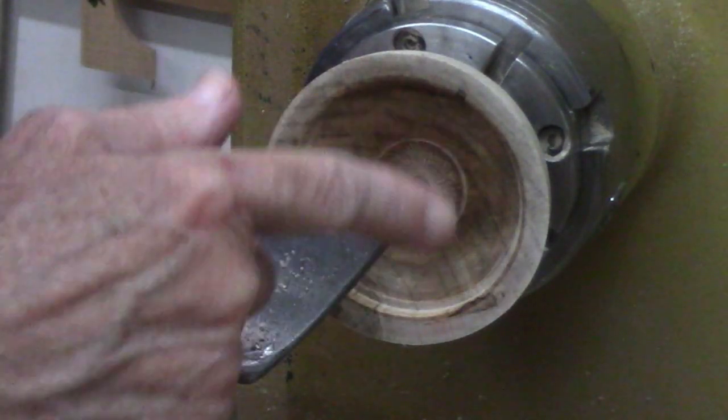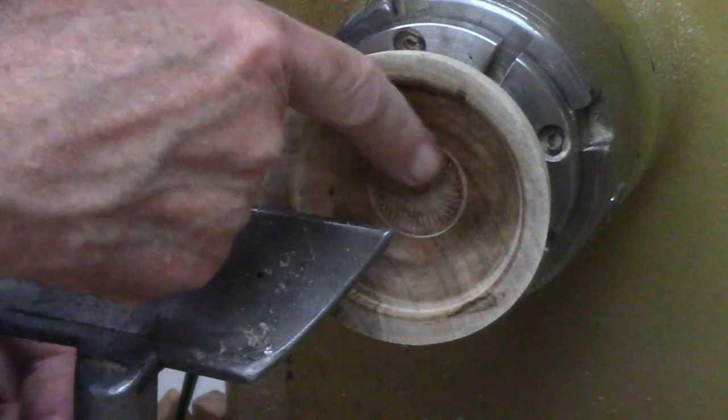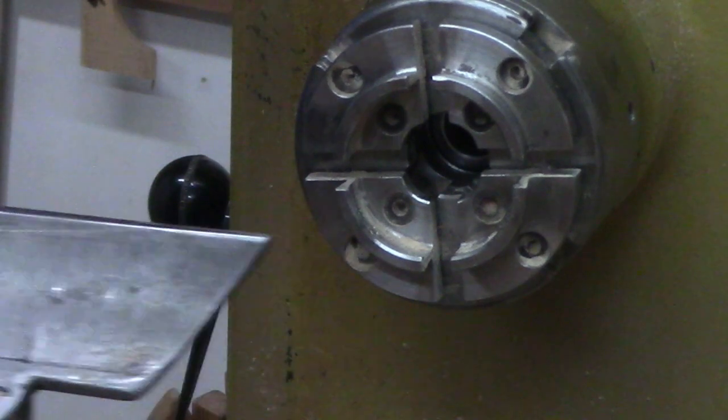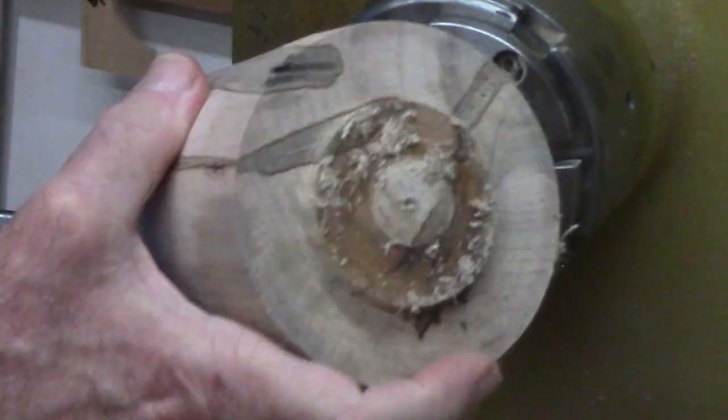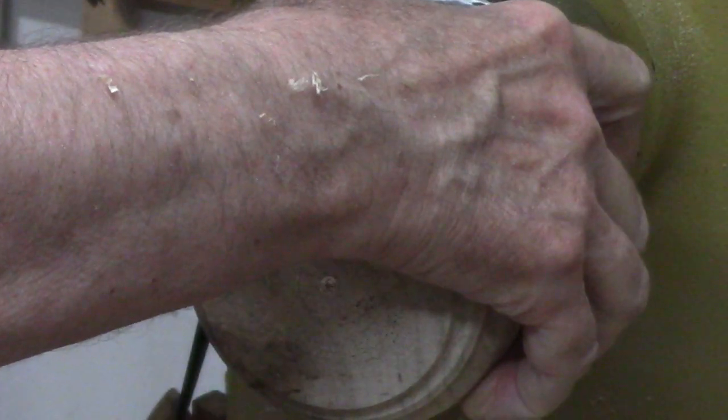You need to finish the inside of the lid before you take it off. I've sanded it, used abrasive paste, and did a little texturing. Now I'm going to put the base back on and use the base as a jam chuck to finish the outside of the lid.